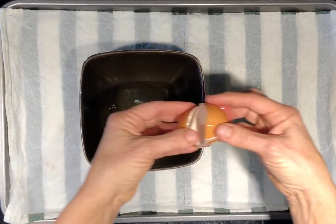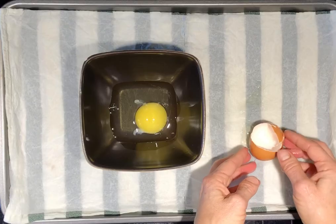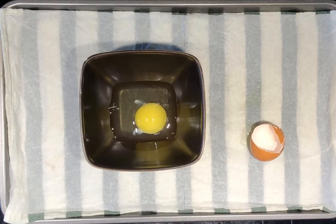If someone who is sighted is nearby, this person can scan for bits of eggshell that have dropped into the dish. If not, and you feel like you might have dropped some eggshell into the dish, you'll need to feel around with your fingers.